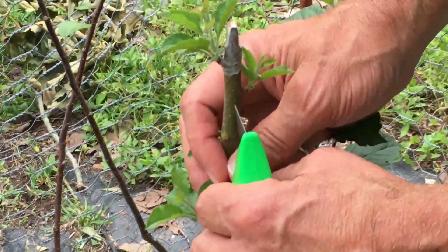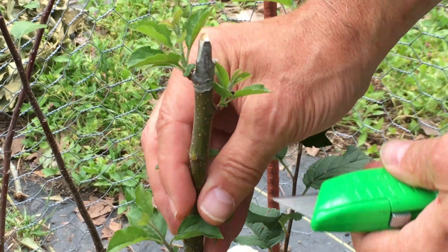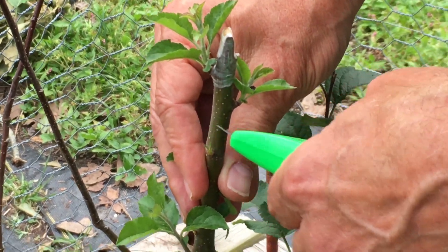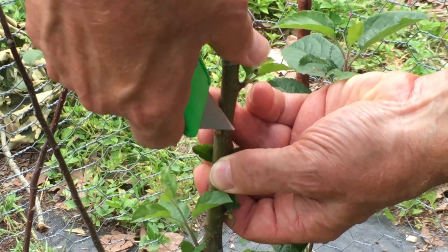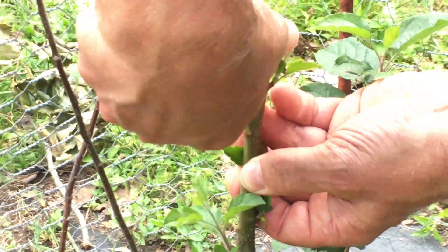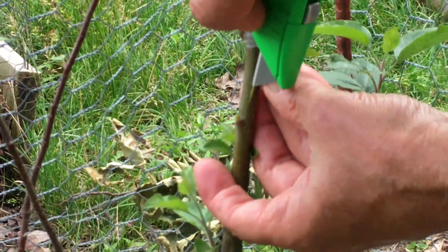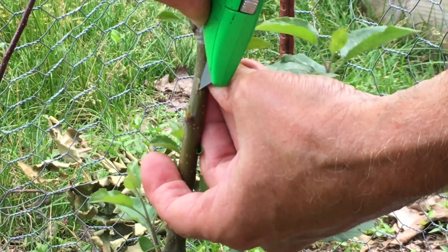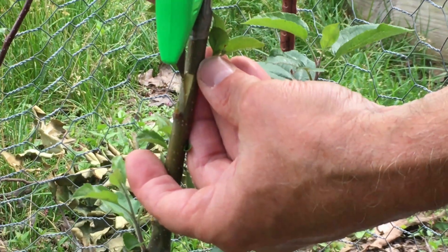To make the tea bud cut, we first make a vertical cut about an inch in length. Then we make a horizontal cut at the top of our vertical cut. These two cuts form the T — there's the stem of the T and the top of the T. Now we'll take the point of our blade and slip it underneath the bark to see if that bark is actually slipping. It is — very good. See how easily it pulls away from the center part of the stem. What we're doing is opening a pocket which will then receive the bud piece that we prepare. See how nicely that bark has slipped away.